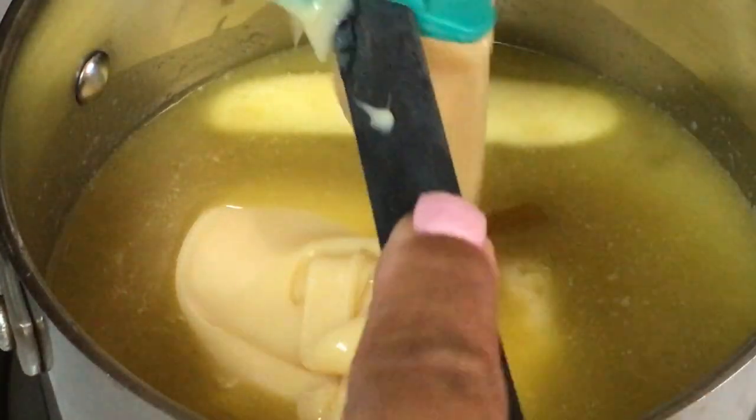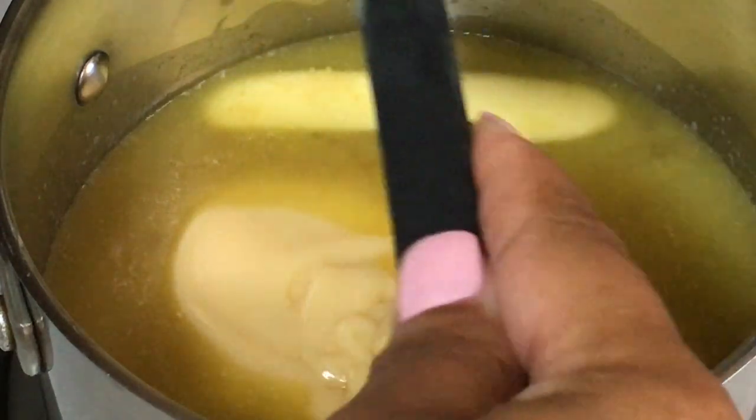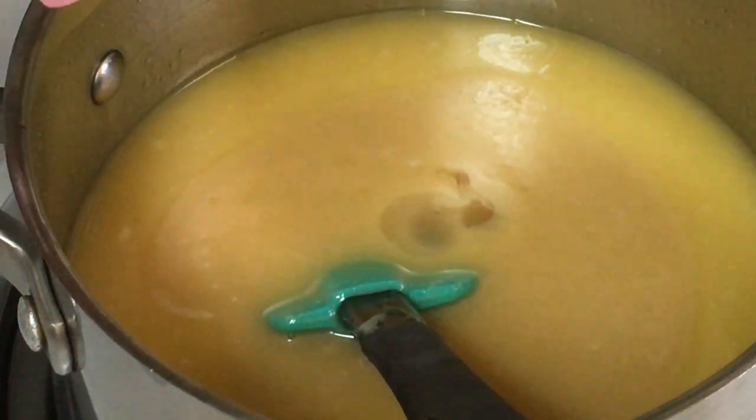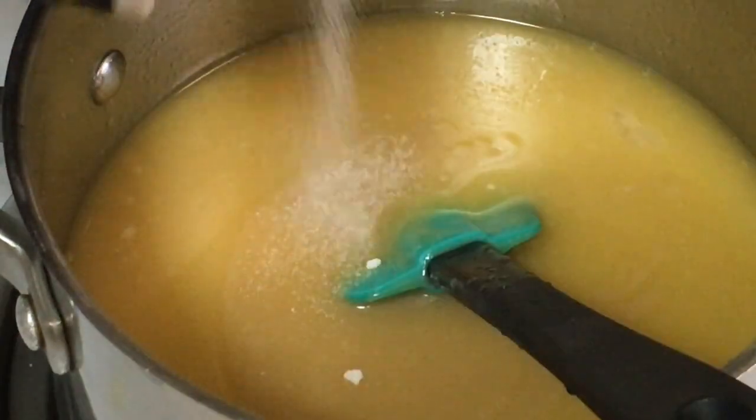Nothing is ever better than homemade, especially this homemade caramel. Add one cup of sweetened condensed milk. Give it a stir. This is that butter vanilla — I use this pretty much in everything. I'm giving it one and a half teaspoons. And add a pinch of salt. Stir and let this cook.